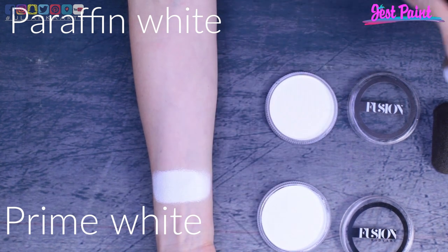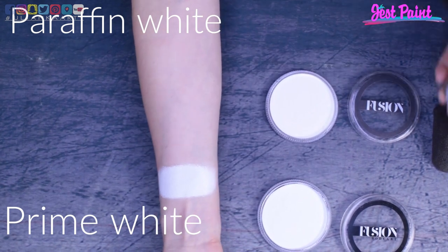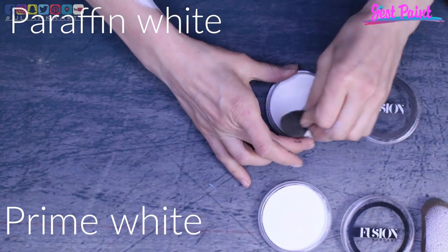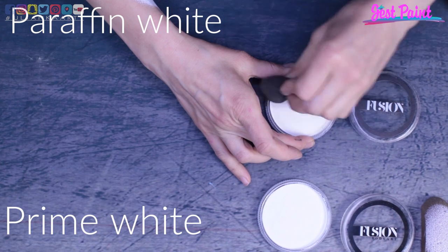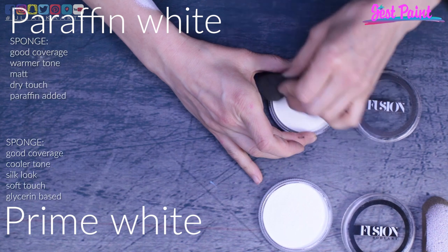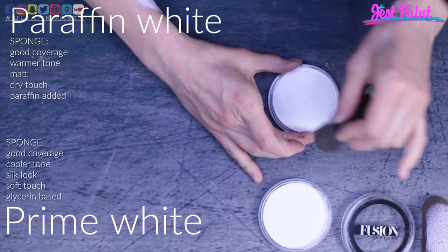First of all, both of these paints have very good coverage. Secondly, there is a small difference in tone — paraffin white is a bit more yellow and prime white has kind of a blue tint to it. It is hardly noticeable but it is there.